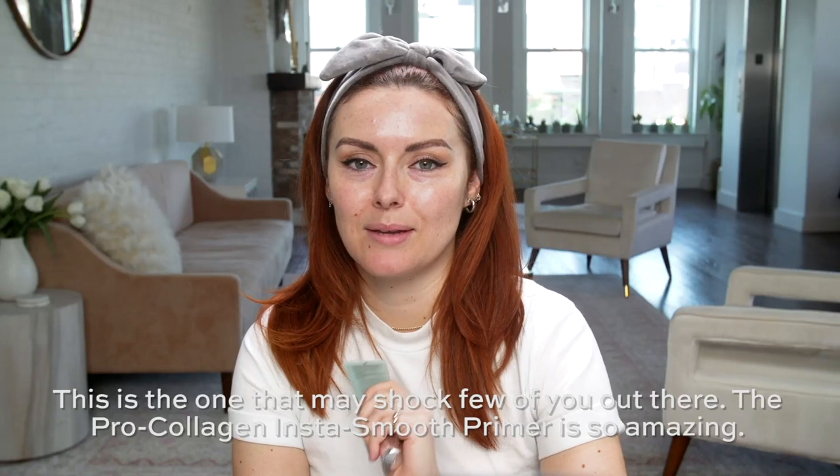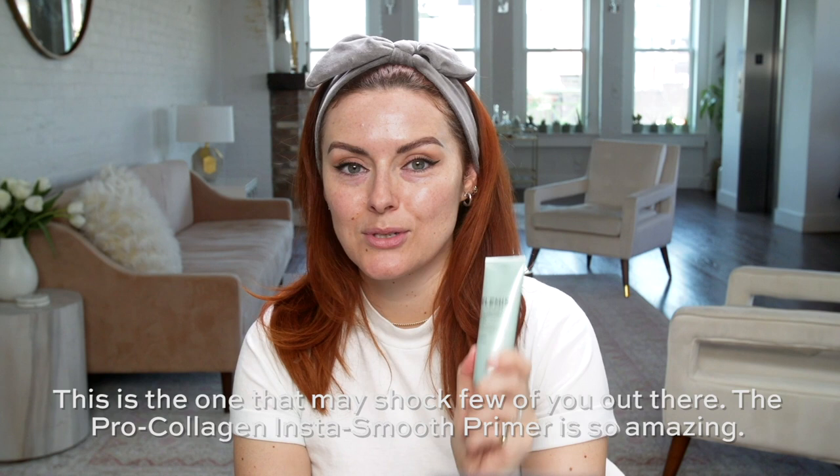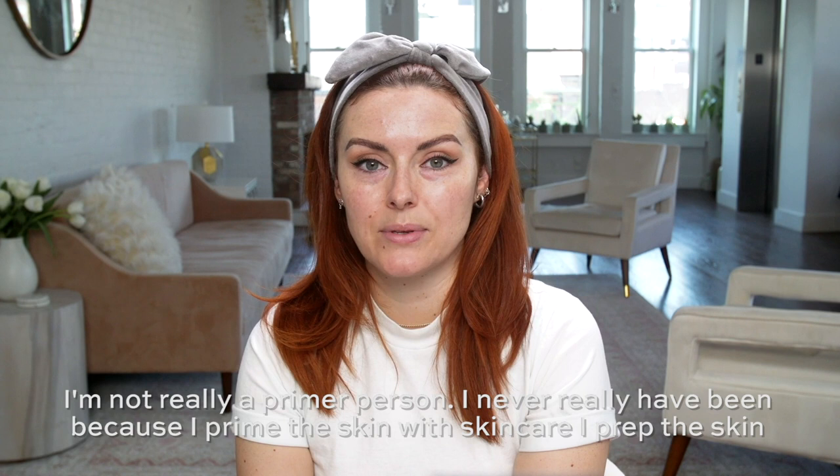This is the one that may shock a few of you out there. The Pro Collagen Insta Smooth Primer is so, so amazing. I'm not really a primer person, I never really have been, because I prime the skin with skincare. I prep the skin effectively with skincare to the point where primer isn't necessary.